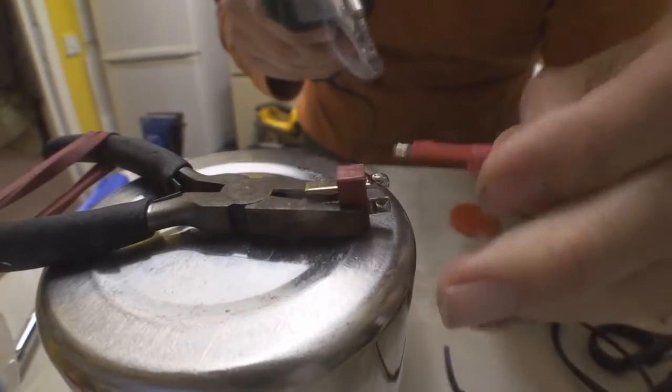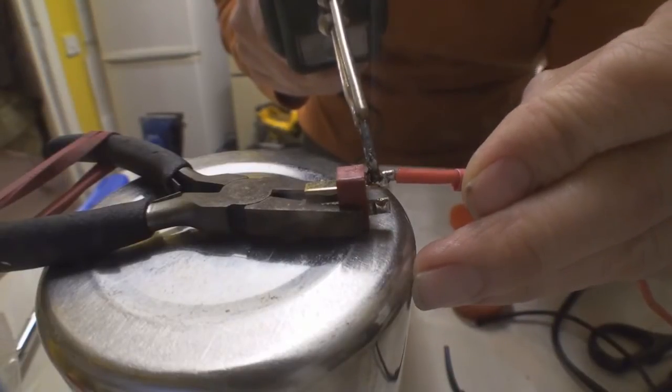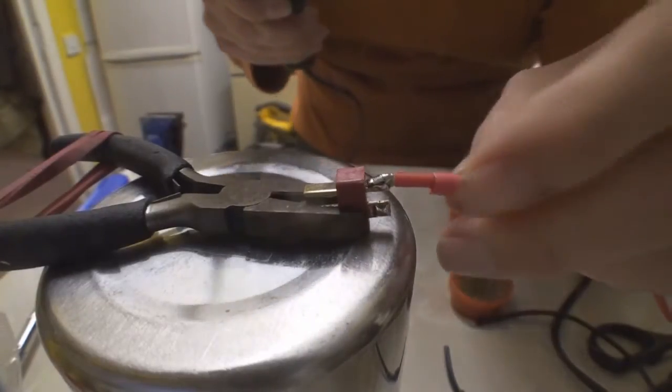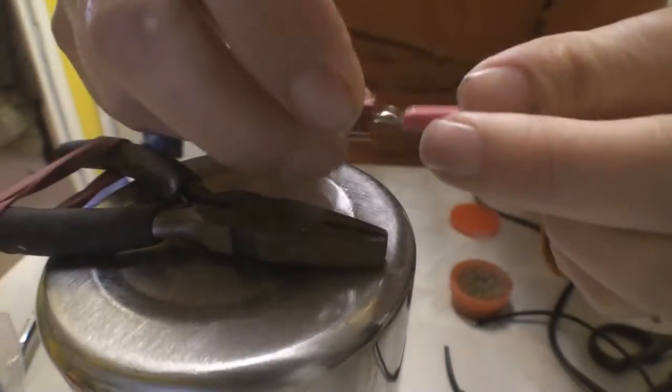This is the positive one. There you go. It's all about getting it clean and getting it hot very quickly, so you need a high power.